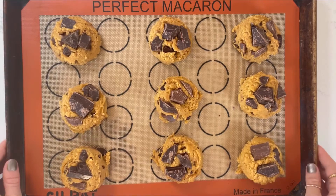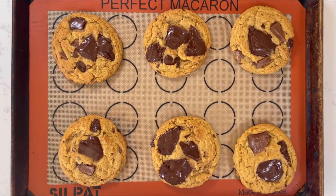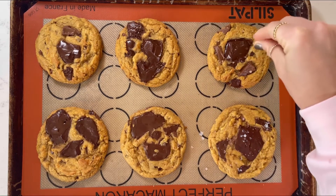Bake in a 350-degree Fahrenheit oven for about 10 to 12 minutes, or until golden brown and the chocolate is super melty on top. Once the cookies come out of the oven, top with some flaky sea salt.